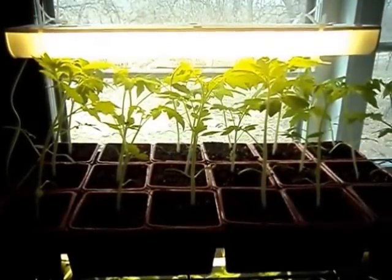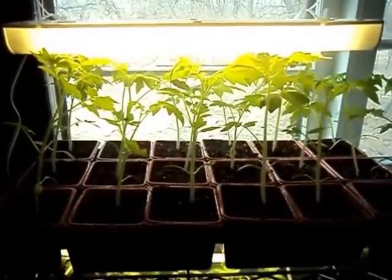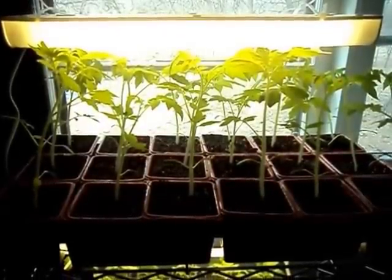Hey everyone, Sandra Vale here at Homesteading Ways, and today I'm going to share with you my tips for growing really great tomato plants.